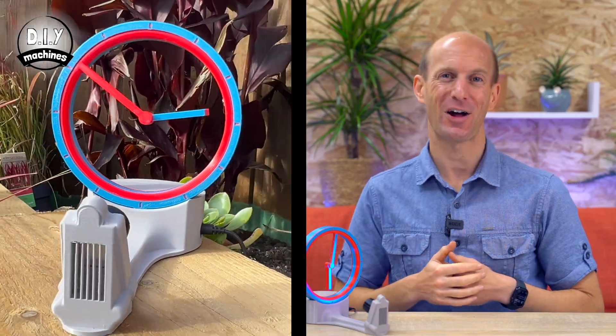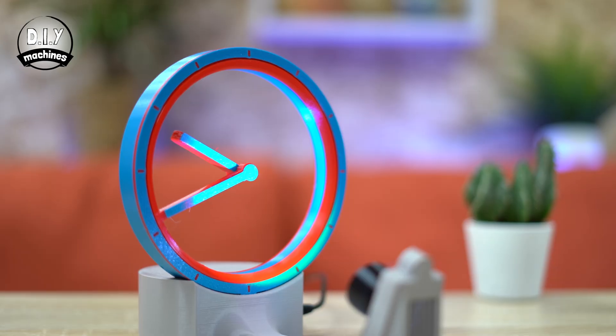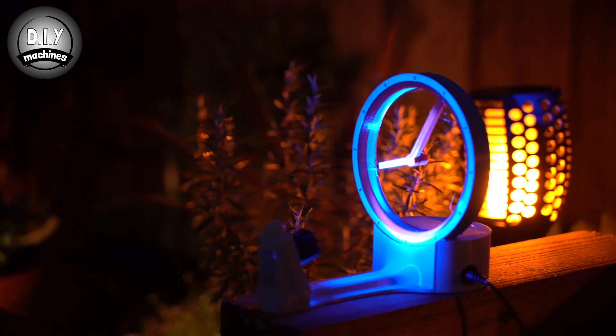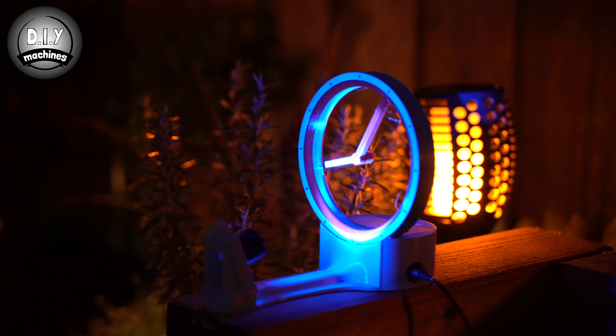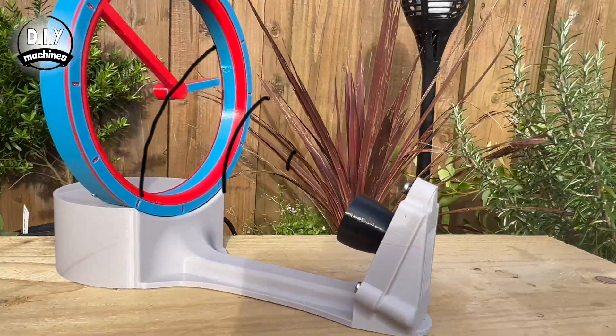Meet the hollow shadow clock — the desktop-sized clock you may think you already know, with its captivating magically moving hands. However, this one has an additional trick: with the click of a button you can project a larger-than-life clock face onto any surface, thanks to the high-powered LED built in at the front. Hi, I'm Lewis and this is DIY Machines, the channel where I show you step by step how to build awesome projects.